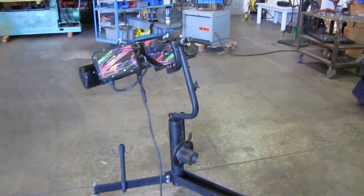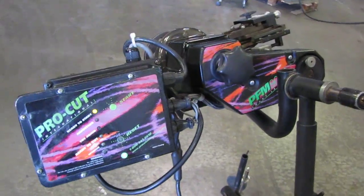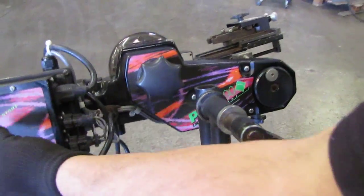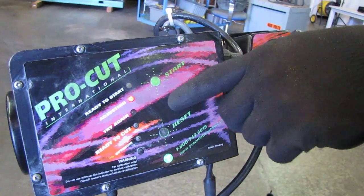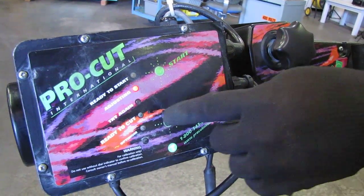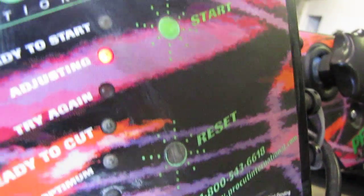Here we have a ProCut PFM 900 on-car brake lathe. We've got it powered on right now, so we'll go ahead and press the start button. It's self-adjusting, and once it self-adjusts it'll light up over here where it says 'ready to cut.'